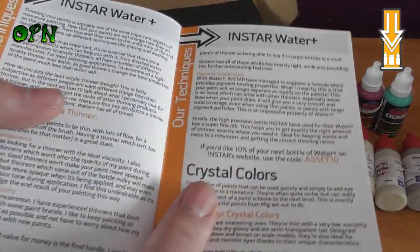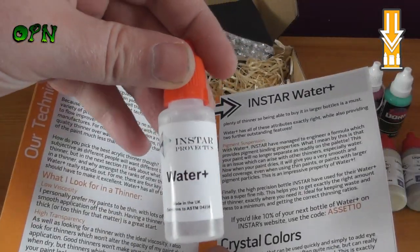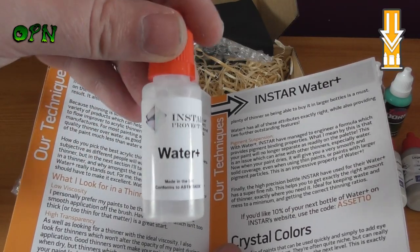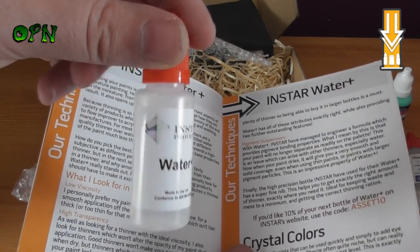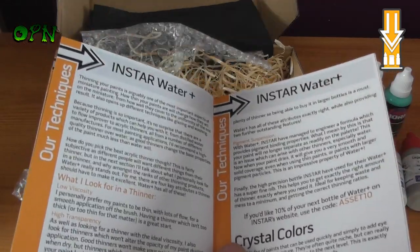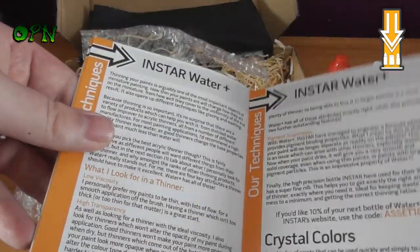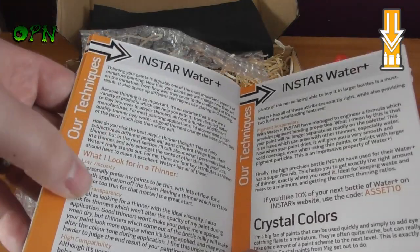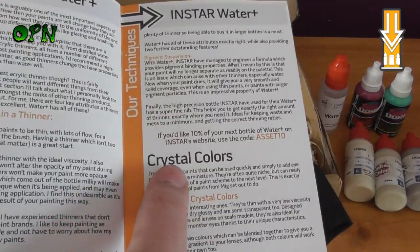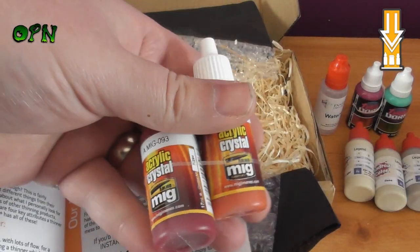Then we have Instar Water Plus, which I believe is a UK manufacturer of paint. This stuff is supposed to be like liquid magic for thinning down your paints. I've not had chance to use it myself personally, but I've heard people say this is really good stuff, and the guide goes over Instar Water and the techniques to use it.